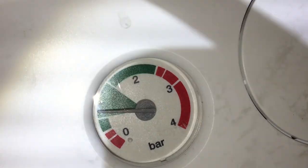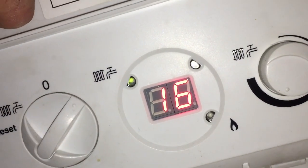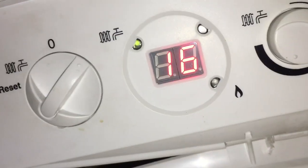I heard the water pressure switch click — that's how I know to stop. I turn it on, the light comes on, and the boiler is about to try and run.